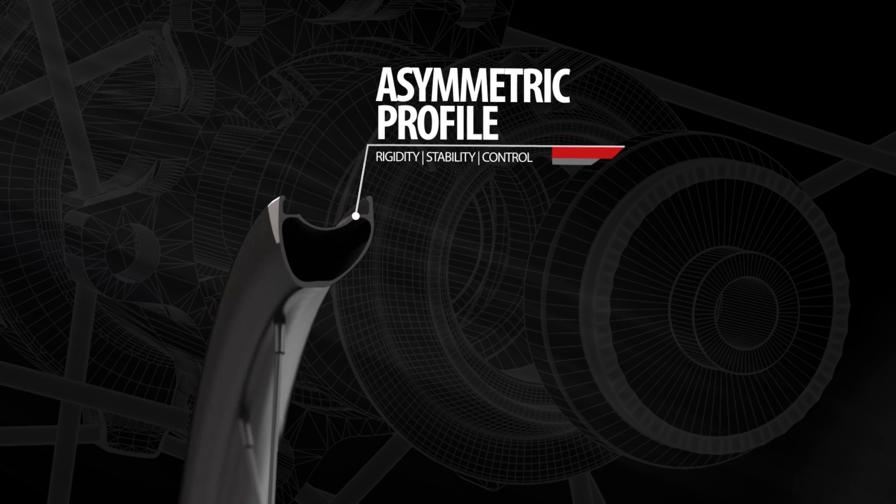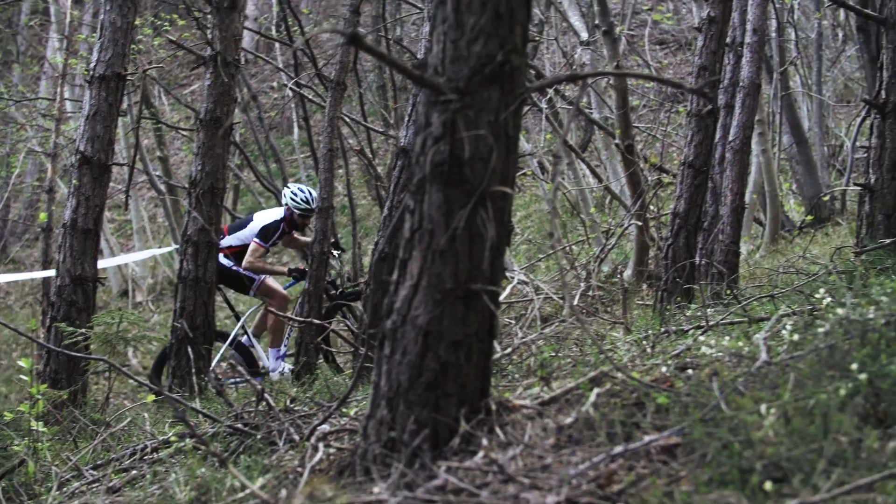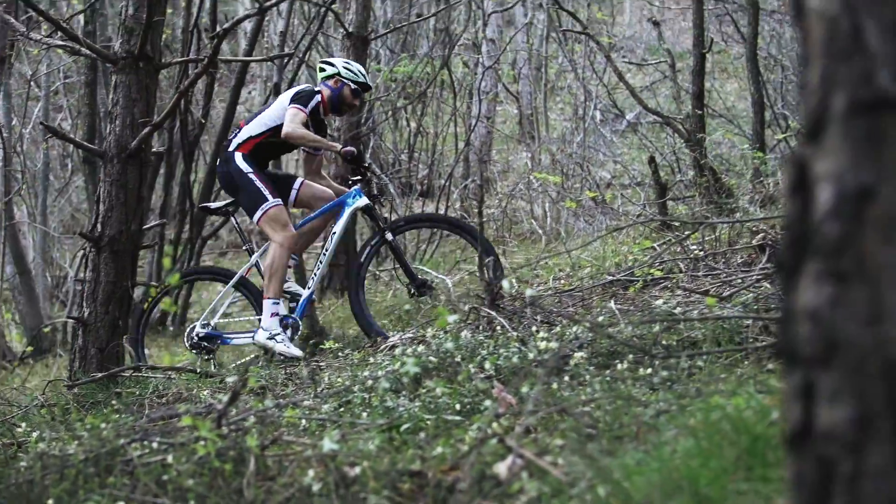FSA's off-road wheels use rims with an asymmetrical profile, which both balances the camber and the spoke tension on both sides of the wheel.